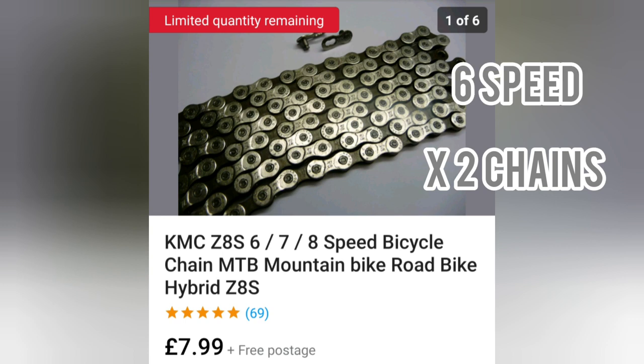Heavy duty chain — this is the same chain I'm running on my bike: a six speed chain. You're going to need to buy two of them, because one's not going to be long enough to reach around that long swing arm we've got, and you're going to have to piece part of another one together.